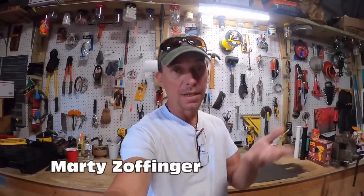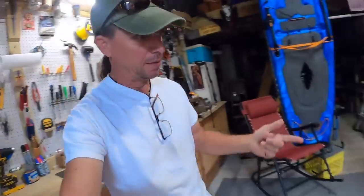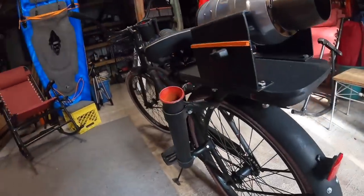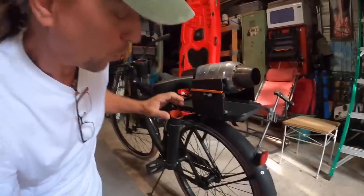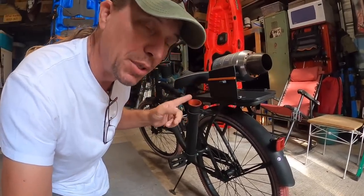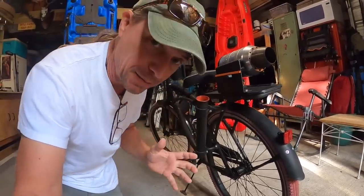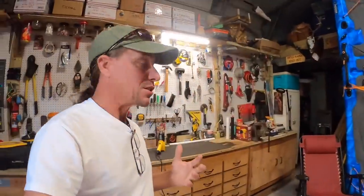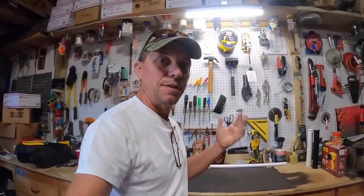Hi, I'm Marty Zoffinger. Thank you for clicking on my video. This here is my bike and that is my DIY PVC rod holder. Now if you're saying to yourself, 'Marty, I think there's more to this video than just your bike and these rod holders,' you'd be right. What you might learn in this video is that manipulating PVC enables you to do all kinds of projects, not just rod holders for your bicycle or ATV. I'm hoping that you come away with some inspiration and an idea for using PVC in your future DIY project.